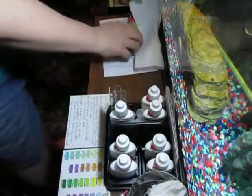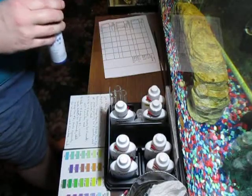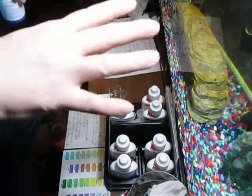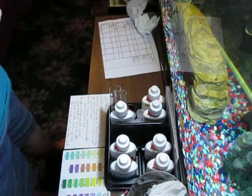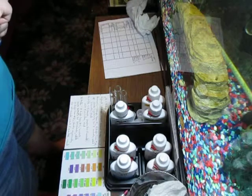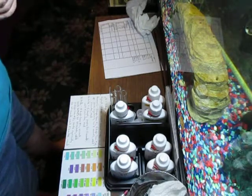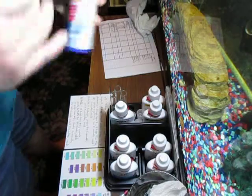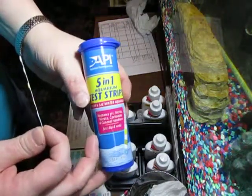Today I'm doing chemistries. Yesterday I went ahead and added water to the tanks to fill up the evaporation, so I'm doing chemistry today. Basically the test strips are API five in one.